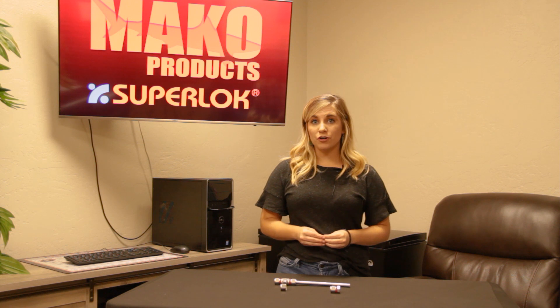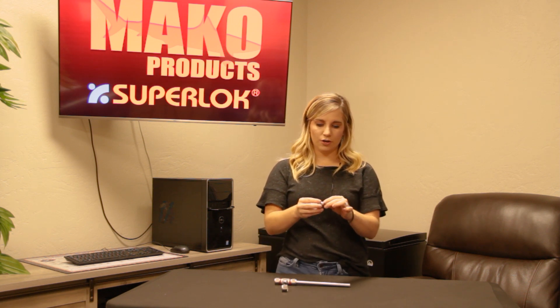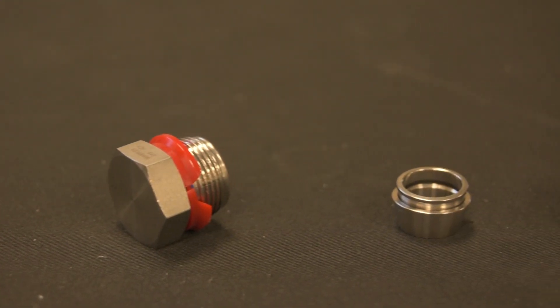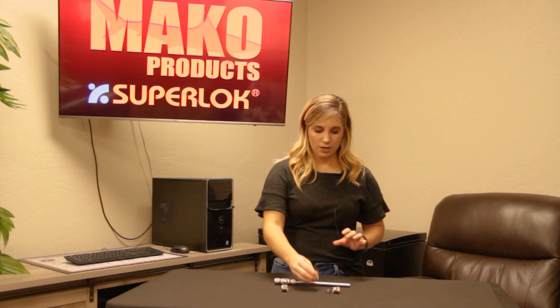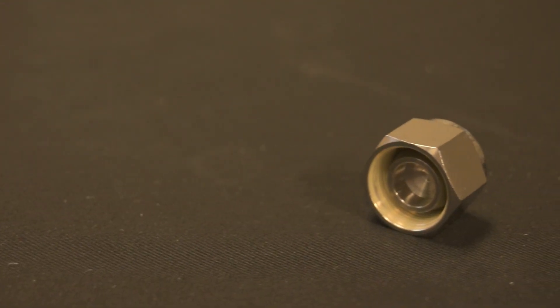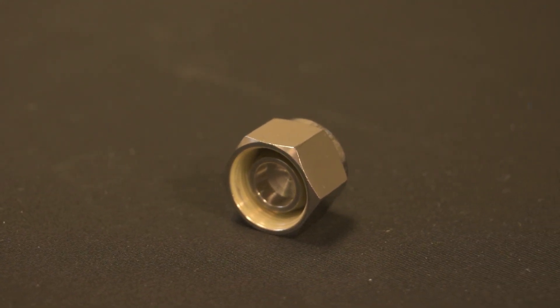So at first glance, you can visually tell the difference between your compression cap and your compression plug. But let's look at the internals. Your compression cap consists of a fitting body along with double or single ferrules, and then you've got the nut. Your plug is basically a nut with machined-in ferrules, and the important part is the plug portion that's in the insertion hole of the nut.